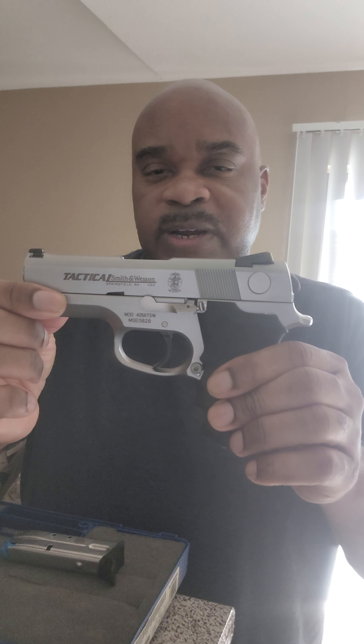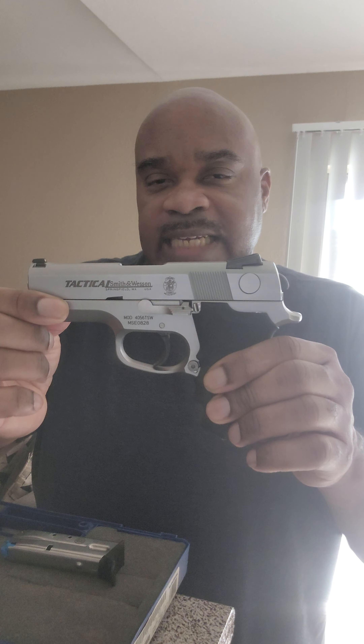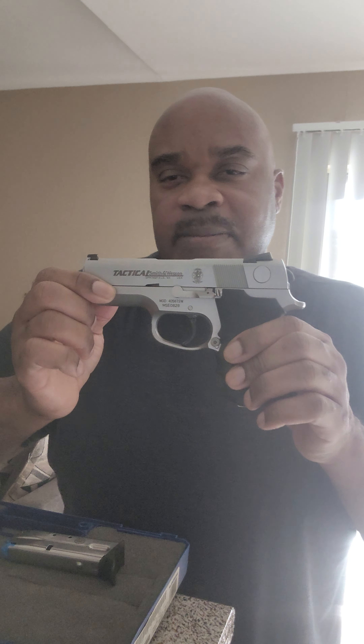Now, on to the firearm. We're going to do a safety check first, and then we'll go through the firearm. This is an empty magazine — you can see straight through it. You can see that the action is empty as well. And also, the blue follower in the magazine shows that it's an empty magazine. This is an empty firearm.